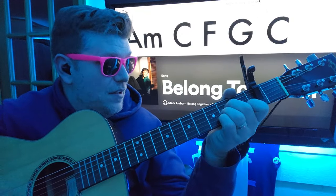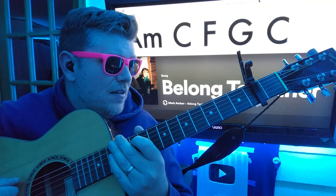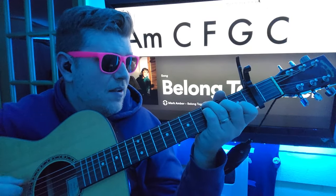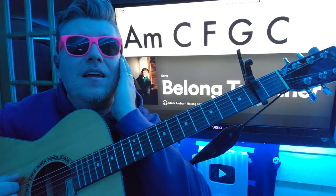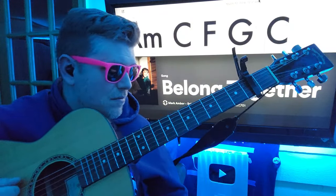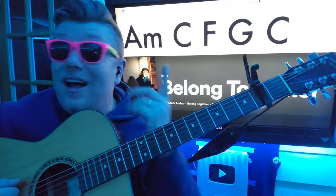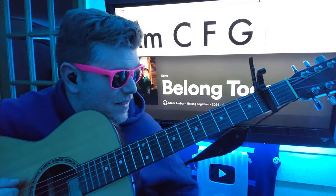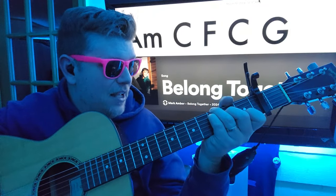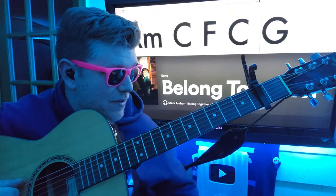All right. So we're gonna go... Is it that way? Maybe I wrote it wrong. Ha ha ha. Yep, that is a transcriber error — the transcriber's me, by the way. All right: A minor, C, F, C, G. Cut that little time in half right there.